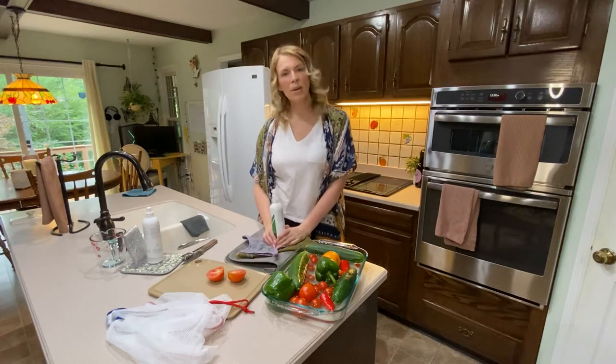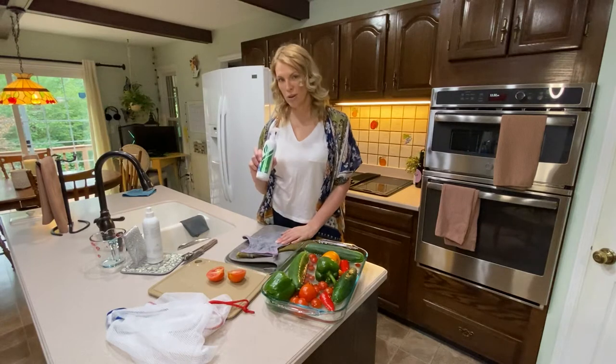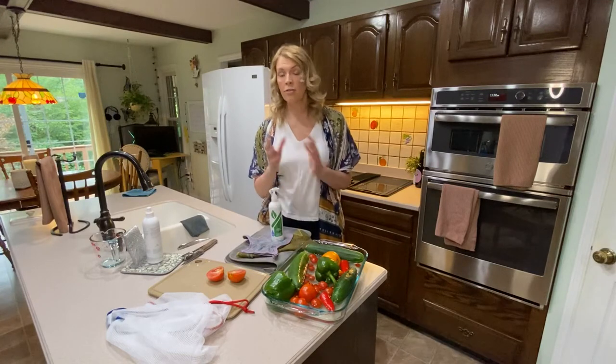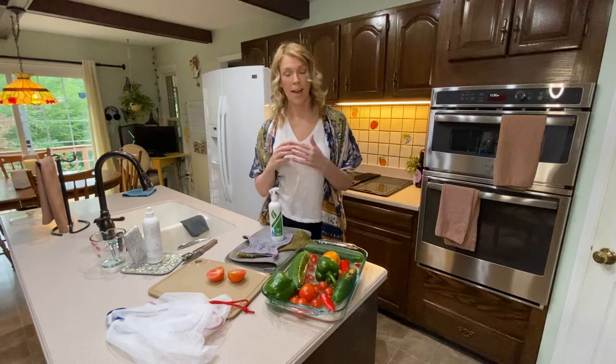Hi, my name is Amy Dabbel. I'm your Norwex Independent Consultant. In today's video, I'm going to talk about a fresh produce wash. I use this every time I bring fruits and veggies in the house, whether it's from the grocery store or from a neighbor's garden, whether it's regular or organic — I use it with everything.